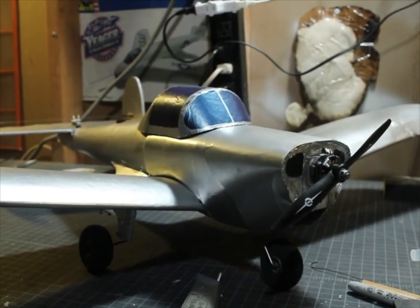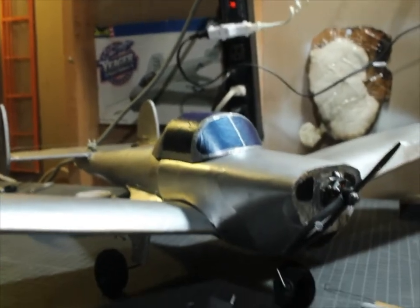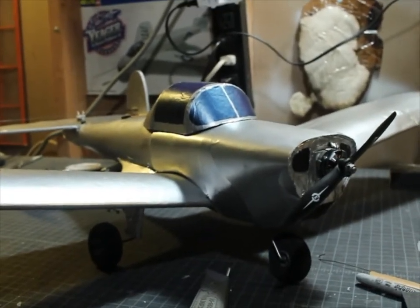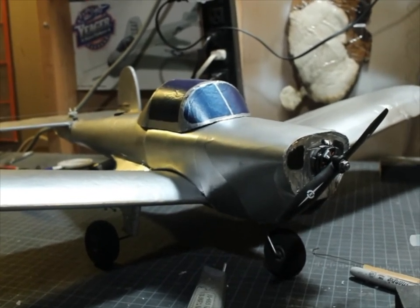Hi folks, this is Dr. Cosmec. It's a nice rainy day today. If you're feeling a little down, you can always go inside and work on a model airplane.